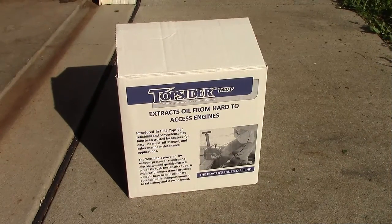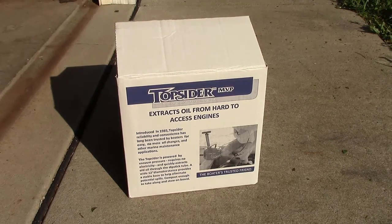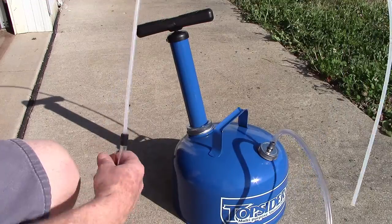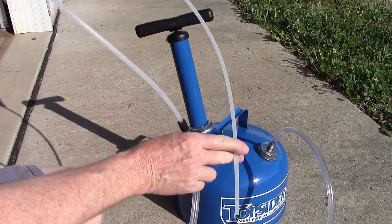This is the Top Sider MVP. The whole idea of the Top Sider is so you can extract all of your oil from the top of the engine, so you don't have to go underneath and release the drain plug and have all the oil running down your arm. I've watched several YouTube videos and thought our viewers might be interested in this for your towed vehicle. Let's bring it out and I'll show you what we have. This is the Top Sider, and as you can see, it uses a suction tube that we will be inserting down through our dipstick.